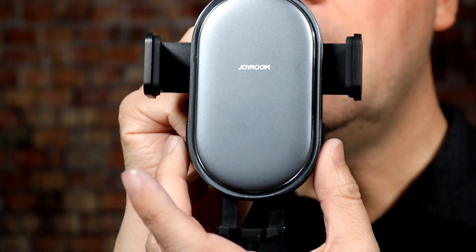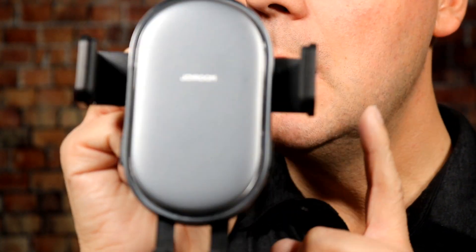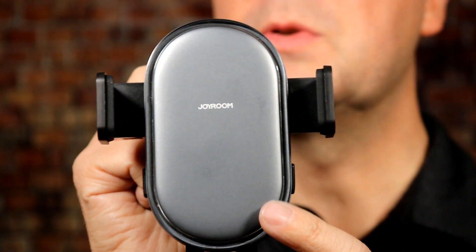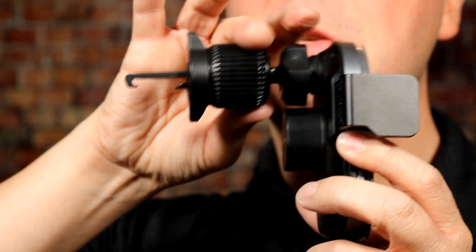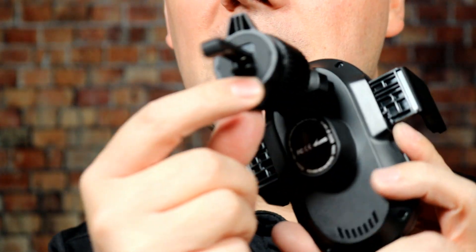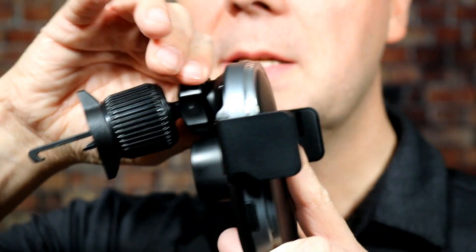It is a powered mount. There are buttons on the side that will automatically open and close the arms. There's no charge stored in this, but there is a tiny internal battery — it doesn't hold a lot of power, but it's enough that even if your car turns off and the USB-C power stops, it can still open and close the arms a few times without needing to power your car back on. On the back, there's a clamp that goes over either vertical or horizontal vents in your car, and you tighten it down so it clamps and locks onto the vent and holds your mount in place.